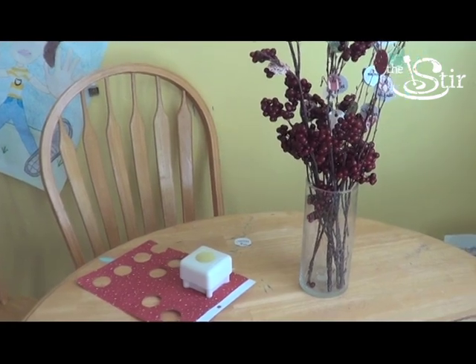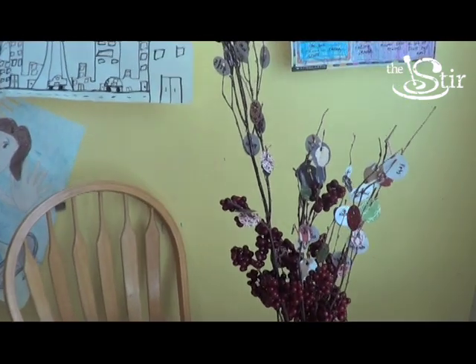Oh, this is adorable. I really like it, and actually as we were making it my daughter said she's going to do this when she grows up with her kids. Pinterest wins! This was an excellent idea and so easy to do.